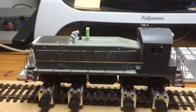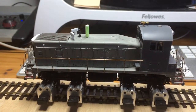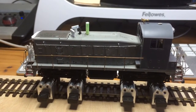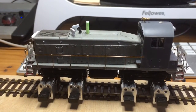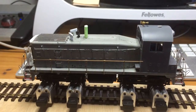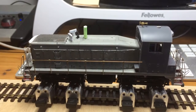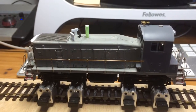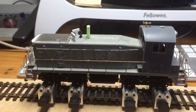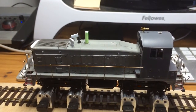Engine start up. There we go — running idle, cup of air sound, pop-up valve.